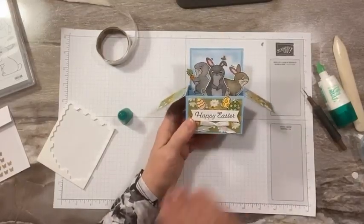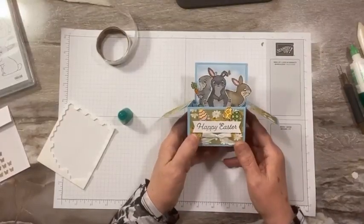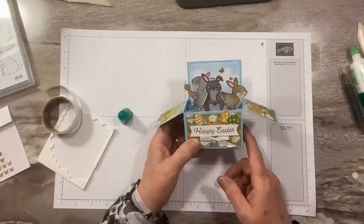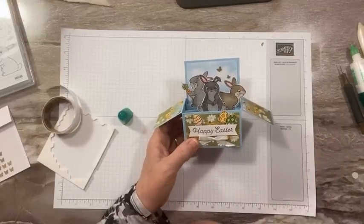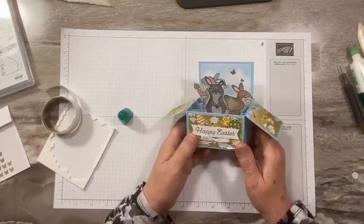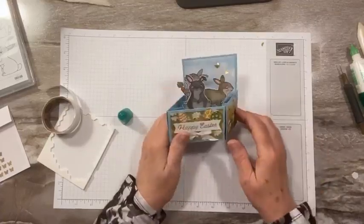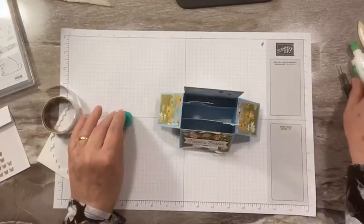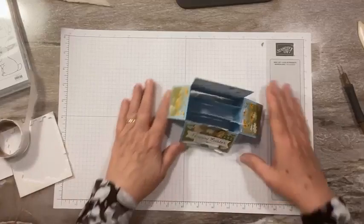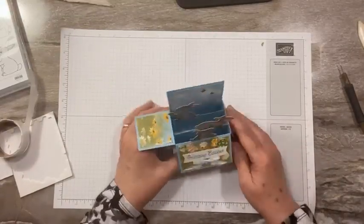I hope you enjoyed that — super cute. I will post the measurements on my blog and I'll put the link below. If you'd like to place an order this month, I would appreciate it, and you'll get some free embellishments at the end of the month. Something good — it's a surprise! I hope you enjoyed the project today. Please check back Saturday — I have another fun video for you. Thanks everyone, and I will see you soon!